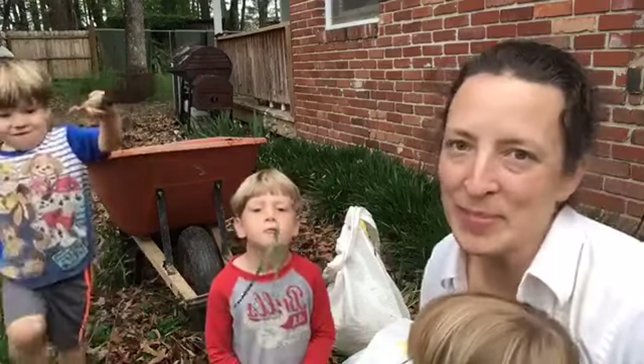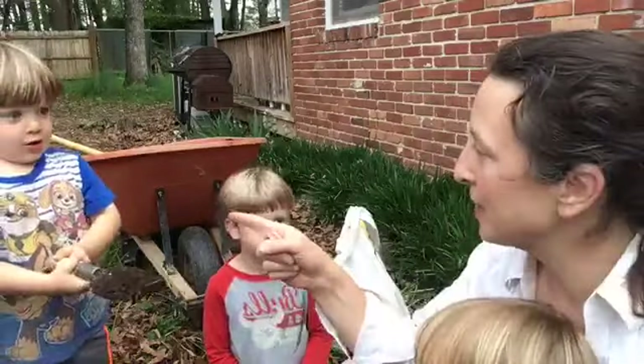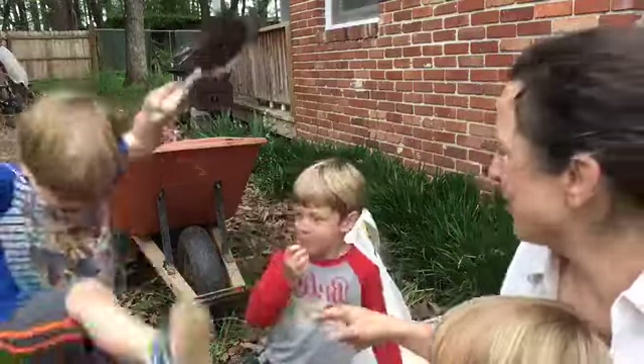What is your favorite way to eat potatoes? Tell me in the comments. What's your favorite way to eat potatoes? Like that with your teeth?